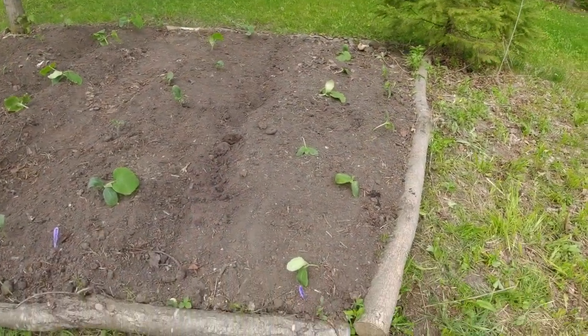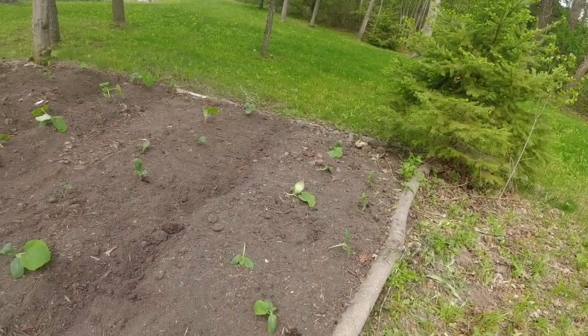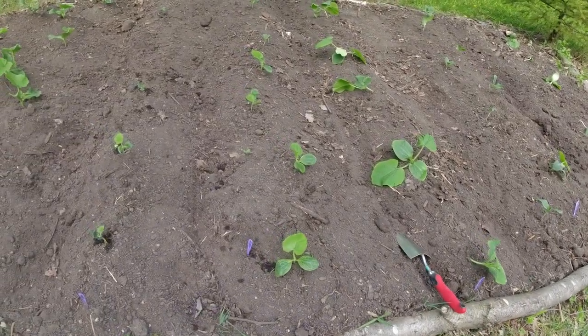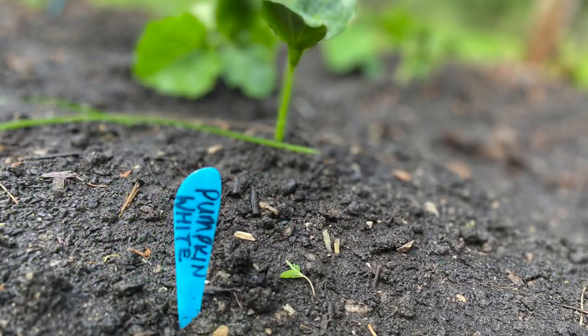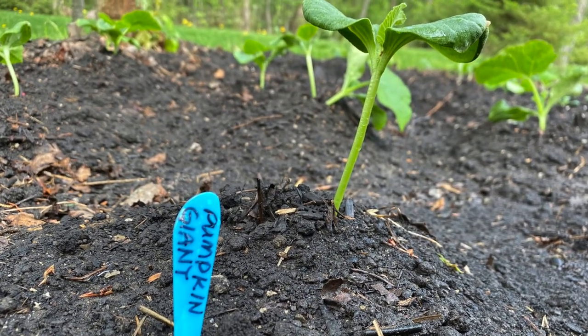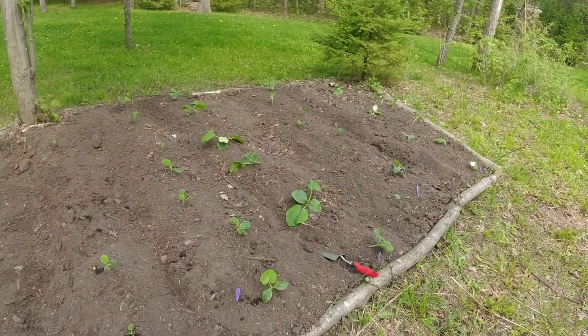The first row here is the spaghetti squash — one, two, three, four, five, six, seven, eight, nine spaghetti squash. Then it goes into butternut squash, over to the bonbon squash, and then a row of acorn squash. Tiny little seeds germinating — the table queen squash — and then from here it goes into the pumpkins: we've got white pumpkin and then the giant orange pumpkin on the end. Hopefully this year we have a good harvest on all of our squash and I can keep the squash bugs away from them for most of the season.